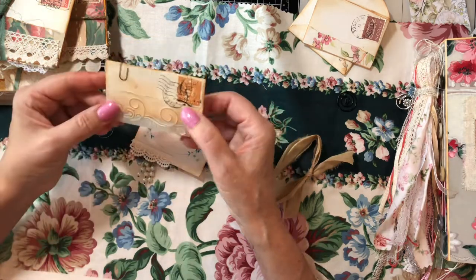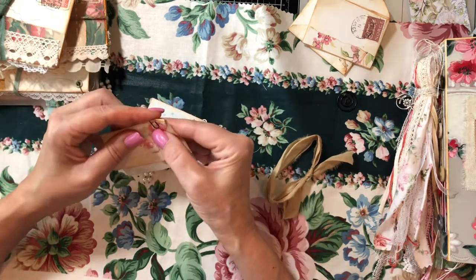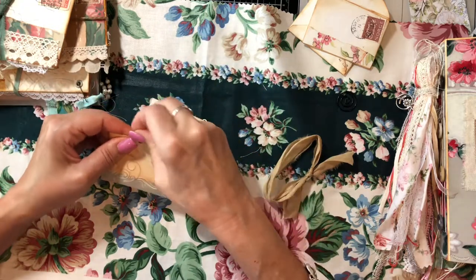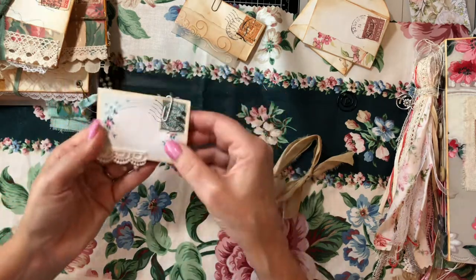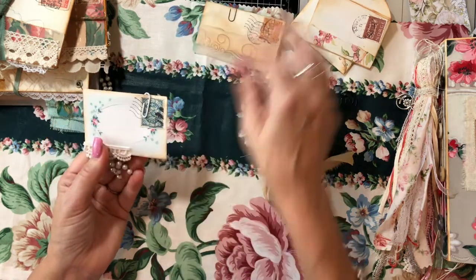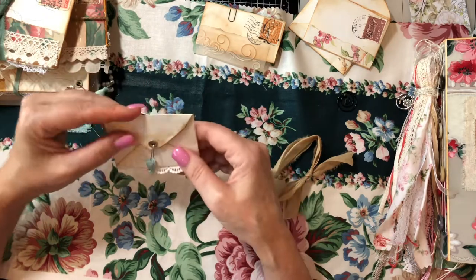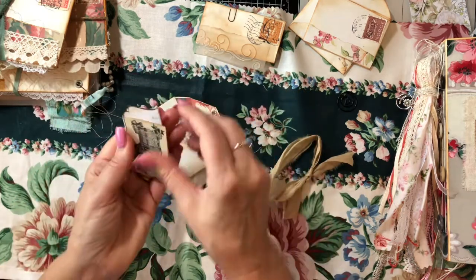I've got some printed vellum here — embossed vellum and some little tiny Tim Holtz paper clips. This one's empty, so I've got to put some fun stuff in that. You can see the front of this one has some lace, and these are all vintage stamps — real vintage stamps. I added a pearl antique dangle on the back. I only have a few of those left.